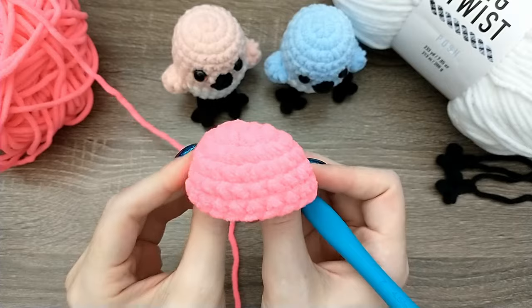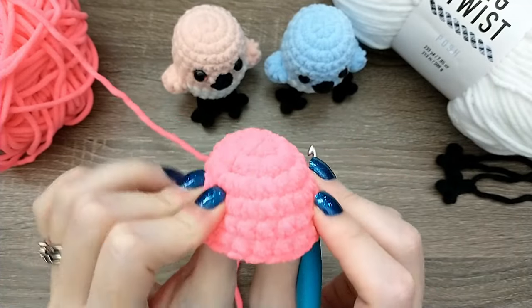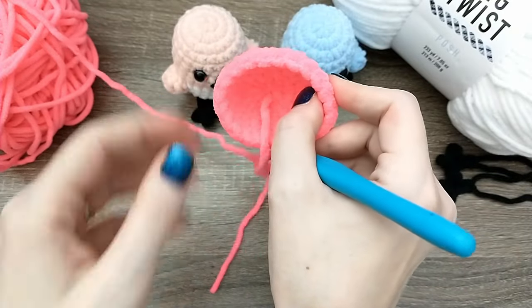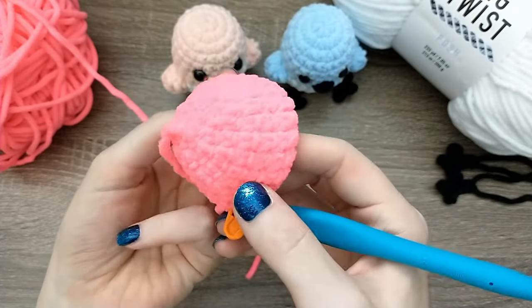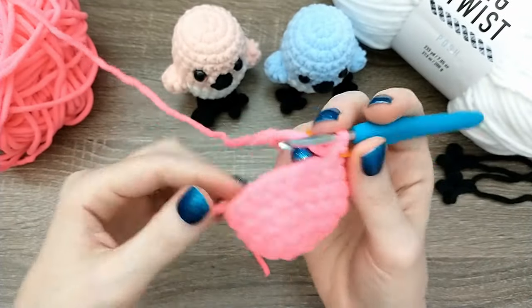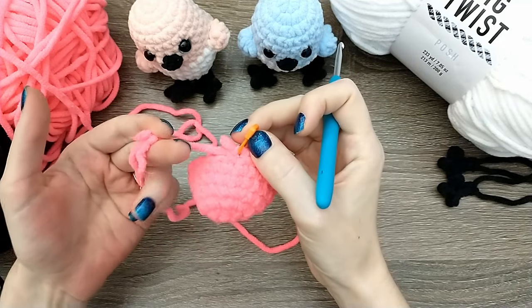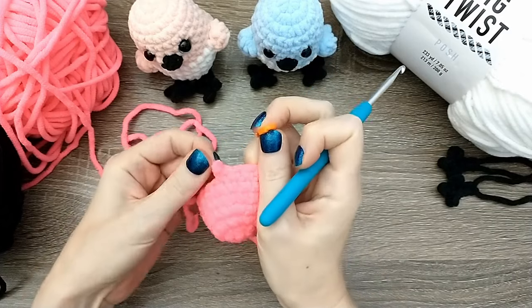I finished rounds four, five, and six and it's starting to look like this. It will definitely start cupping and you want to make sure that the tail is on the inside. You can see the difference in the way the stitches look - this is the outside and we're crocheting around the outside.